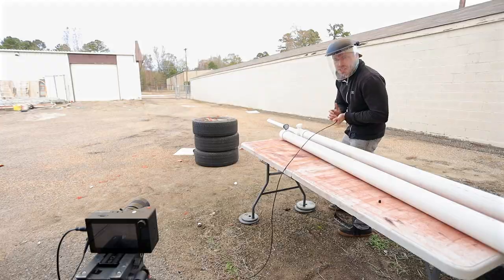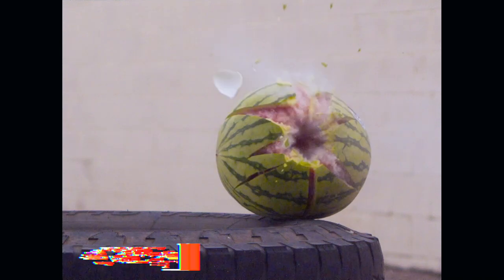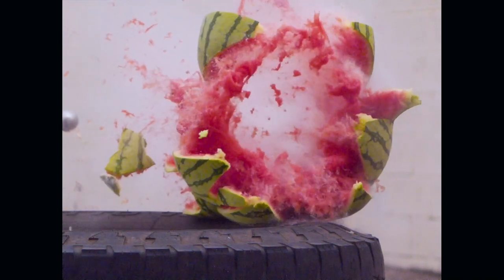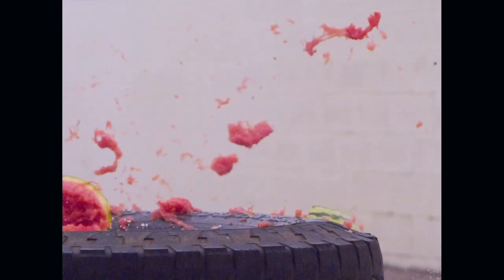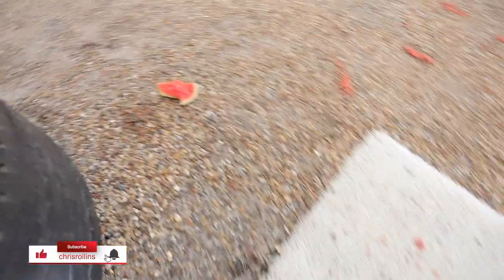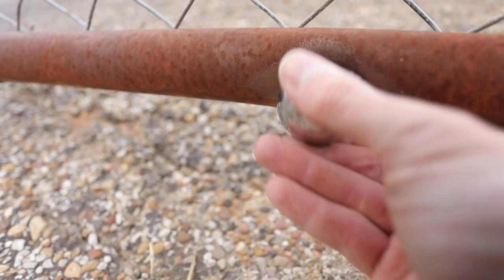Oh my god. GoPro lives. Oh man, everywhere — carnage. It's sounding like it hit this metal fence, which is about 50 yards away. Oh my gosh. That's scary.